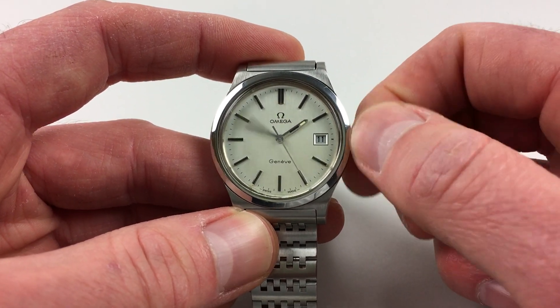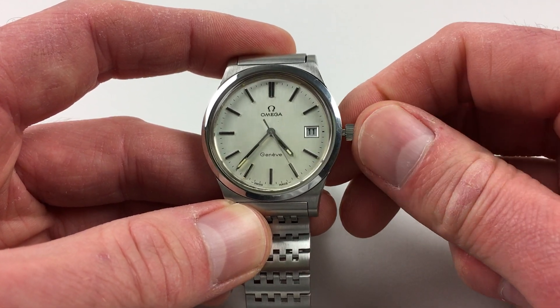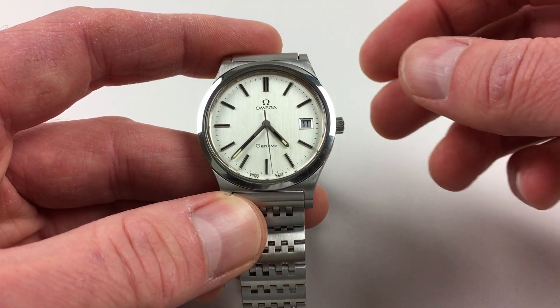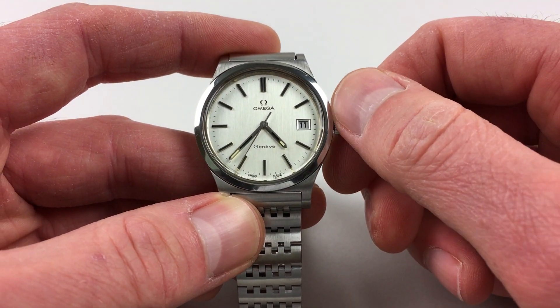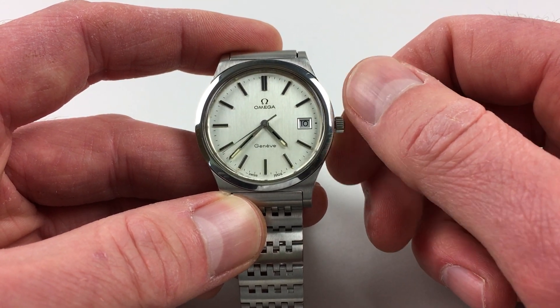The date will change each day around midnight, of course. As soon as you press the crown back to the body of the case, the second hand will automatically restart. There's also a fast date change facility, so if you pull the crown up to the first notch, you can then advance the date, or indeed you can move the date backwards if required.